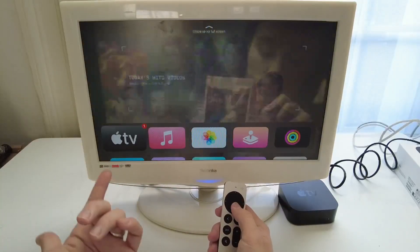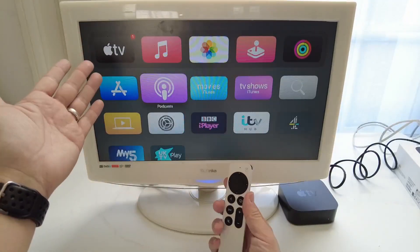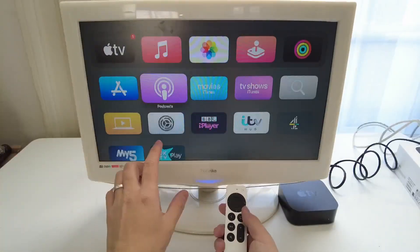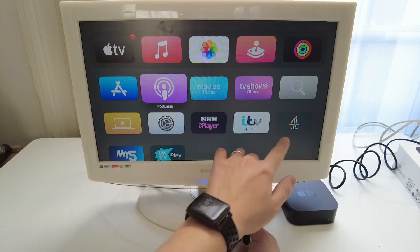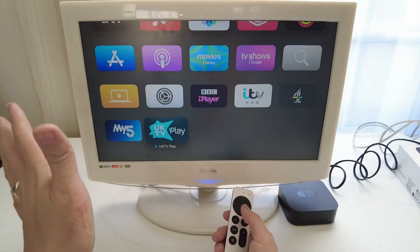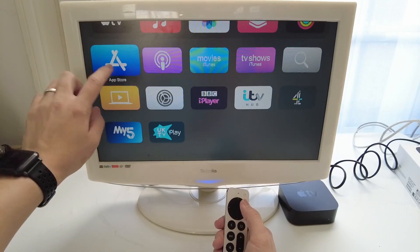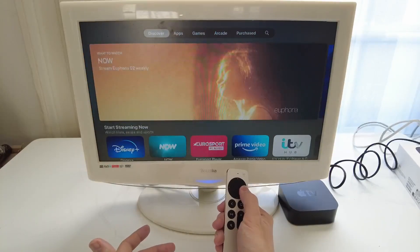Now we can make full use of the Apple TV — we can watch anything on Apple TV, view local photographs, and more. The default applications include Apple TV, iTunes Music, Photos, and Apple Arcade at the top as Apple services. Below that are local services — in the United Kingdom we have iPlayer, ITV, Channel 4, Channel 5, and UK Play. It's a fairly limited number of applications, so the first thing you'll probably want to do is download something like the Netflix app. I'm going to scroll up, select the App Store, press OK, and press continue to find Netflix.